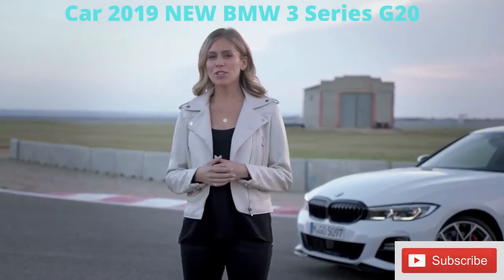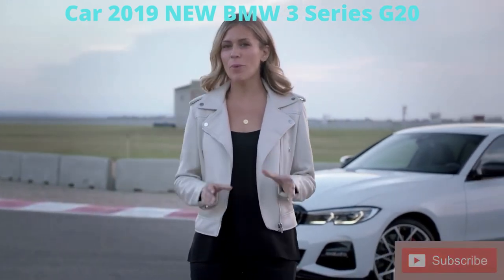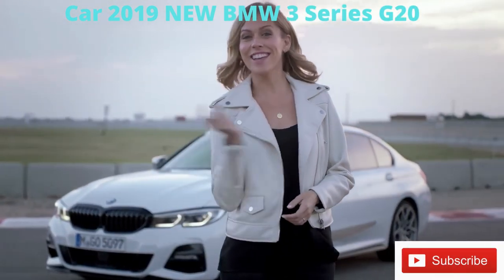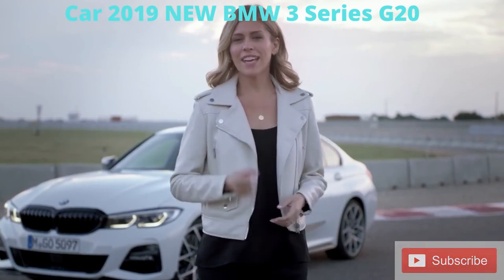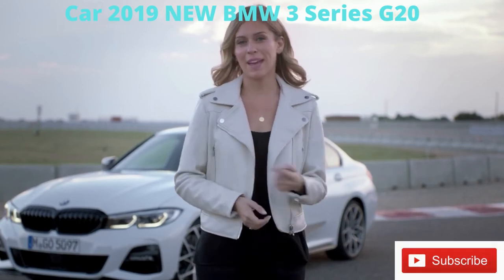Now that you've learned how to sportify and individualize your all-new 3 Series with M Performance parts, why not take some time to check out all the other goodies it has to offer — like the design video, the intelligent personal assistant, the connected and driving assist features, or the main film.